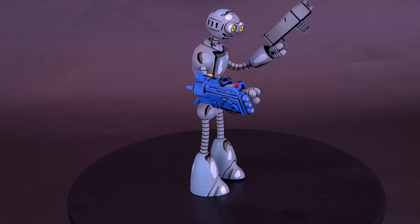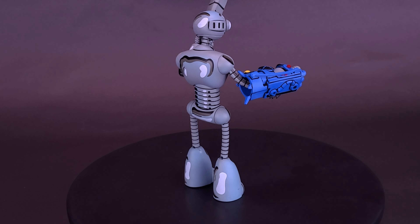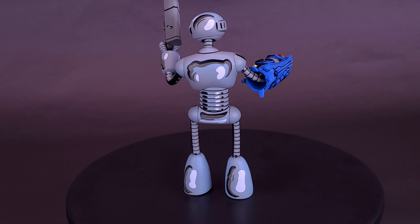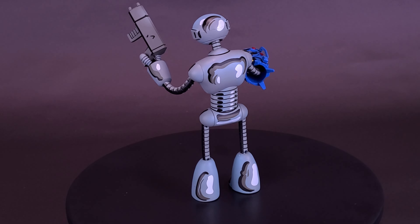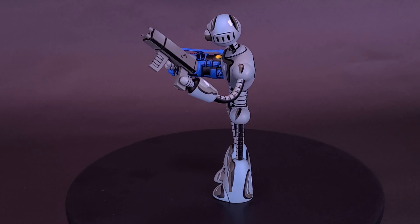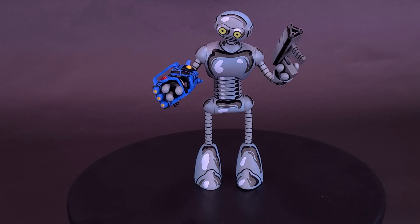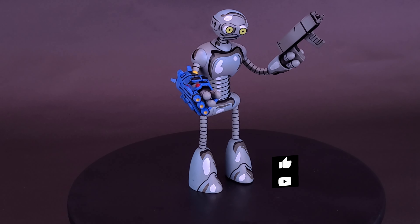A big thank you again to the folks over at NECA Toys that did provide this sample of Fugitoid. What do you think of the figure? Let me know down below in the comments section. And for your video question for today — going way off course — what's your favorite candy bar? Coffee Crisp for me, followed probably by a Kit Kat. I love Kit Kat Chunkies — they're absolutely delicious.